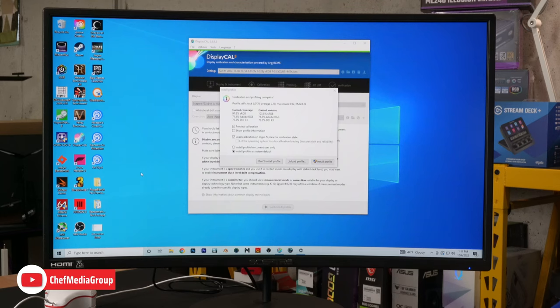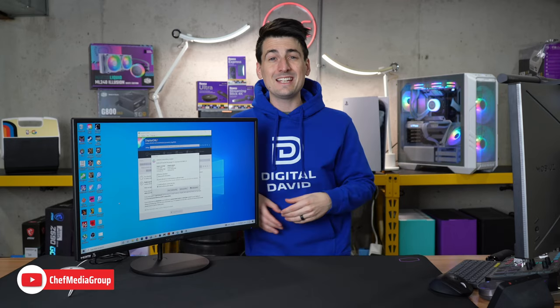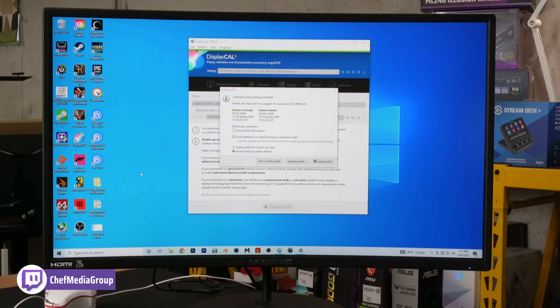Now we have DisplayCal results on the screen. They advertise 98% sRGB — here we got 97.8% sRGB coverage, very close to what's advertised, with 103.8% sRGB volume. For Adobe RGB we're showing 71.1% coverage and 71.5% volume. For DCI-P3 we're showing 73.5% coverage and 73.5% volume.